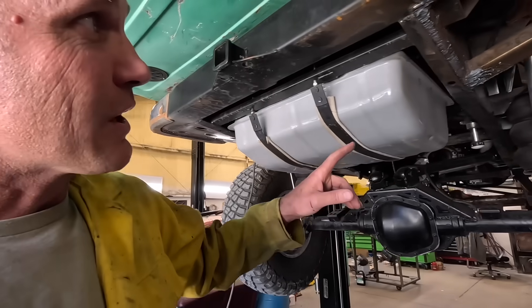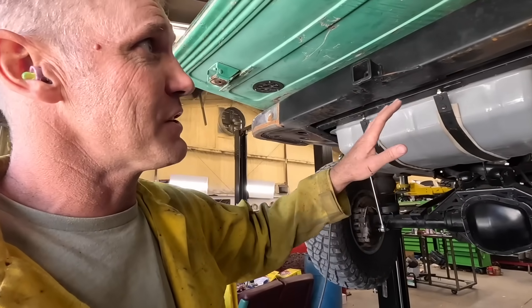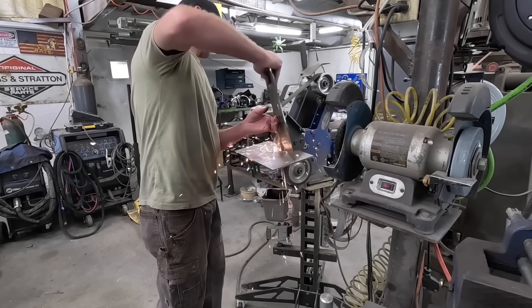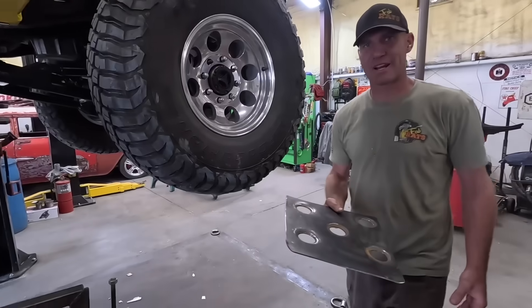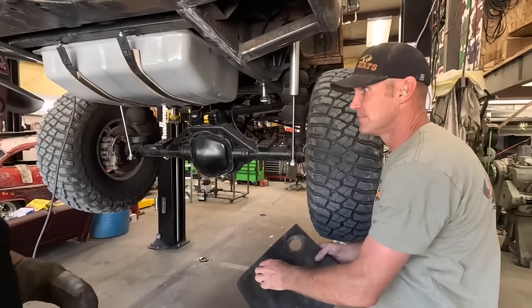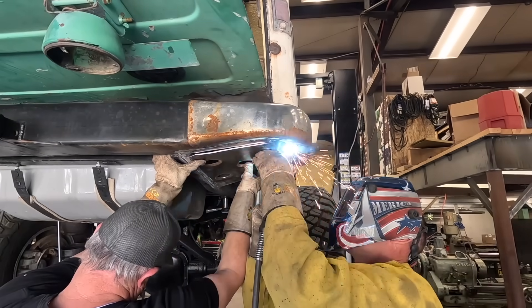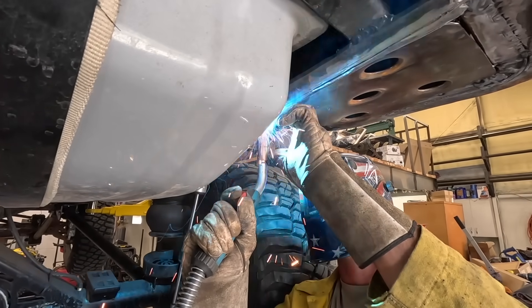We're getting closer. We've got all the weld cleaned off. Now we just got to do a little cleanup, touch-up work, then we'll flip that panel over, put it right back on, and make it fit like we want it to. I'm going to sew it up full weld today.